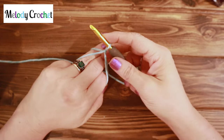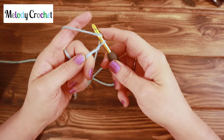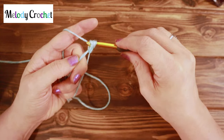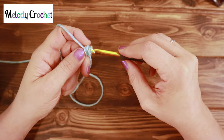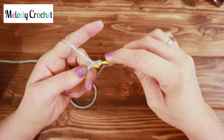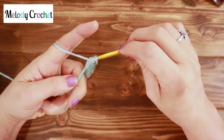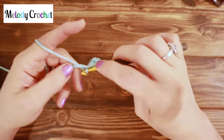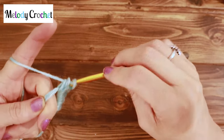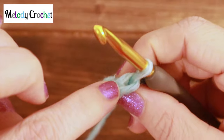Now I'm going to work over the tail. Nine half double crochets into your loop. Half double crochet is yarn over, insert, yarn over, draw up a loop, yarn over, pull under everything — all three loops on the hook. This yarn wants to split on me. I'm going to crochet nice and loose so it won't have the opportunity to split. Nine half double crochets — there's number nine.